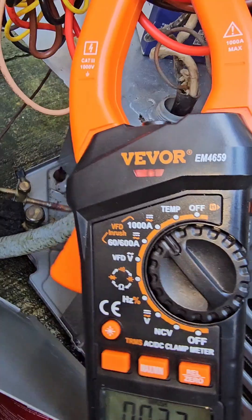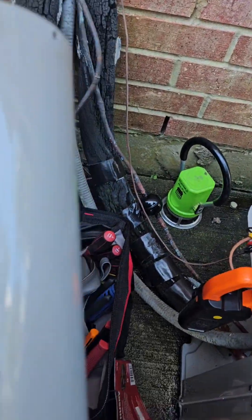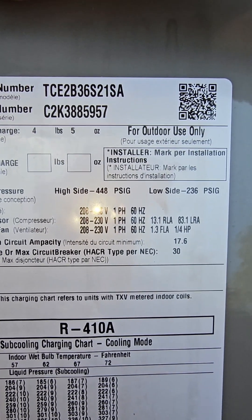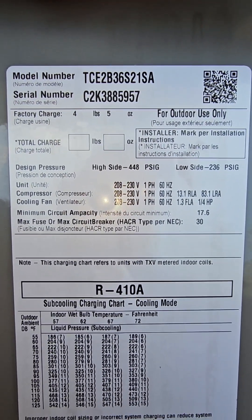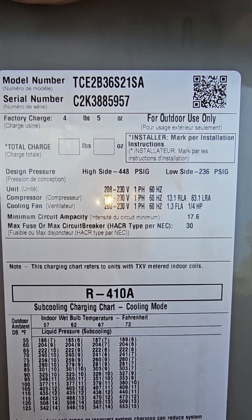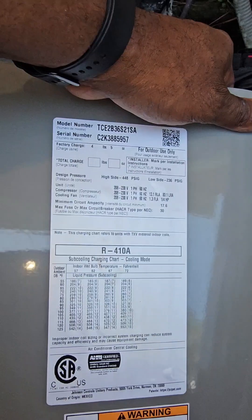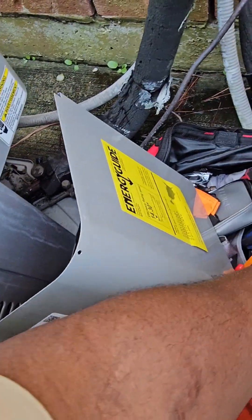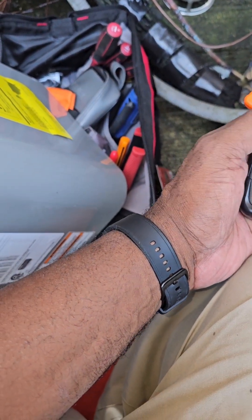I didn't have the right meter working properly at the time — it needed to be calibrated. But as you can see, the LRA lock rotor amps is 83. If you multiply that by 240 volts, you're going to come up with about 19,000 watts. That's why most portable generators won't run these units. That's why you install the soft start, so it'll drop those LRAs at the initial start-up to around 30 amps or even 50 amps, and that's going to allow you to use a portable generator to run these units.